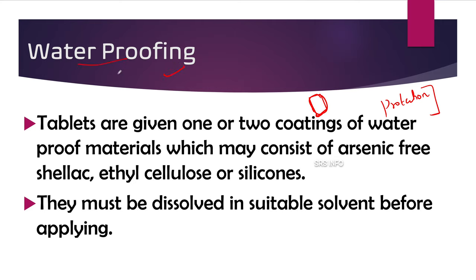The first step of sugar coating is waterproofing. The name itself gives the idea — it provides protection from water. We need this because sugar is dissolved in water, which is the best solvent for sugar. So when we apply sugar coating along with water, there is a possibility of destruction of the drug or tablet due to this sugar coating process.